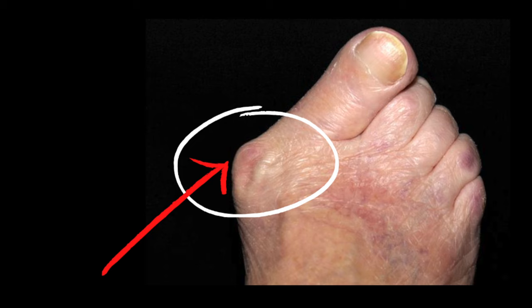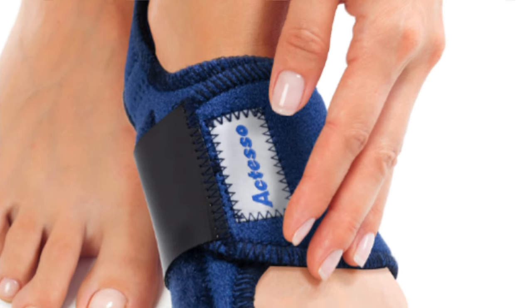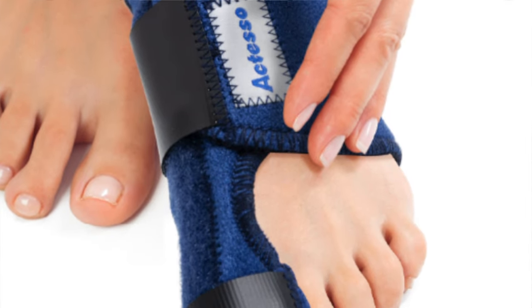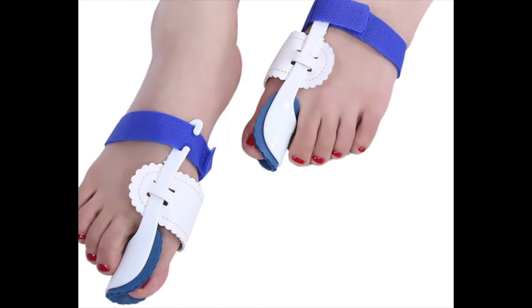So first of all, how do bunion correctors work? When a bone or joint is repeatedly stressed, your body compensates by producing more bone in that area. When your big toe turns inward, more stress is applied to the inner side of your foot and over time this leads to the formation of a bunion. Bunion correctors are designed to straighten your big toe and return it to its natural position. They vary in design but they often fit over the part of your foot like a sleeve and they have a spacer that fits between your big toe and your second toe. Other bunion correctors are splints that keep your toe straight by supporting it from the side.